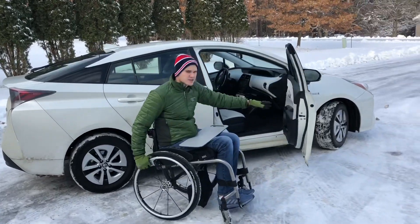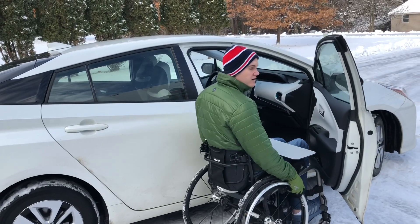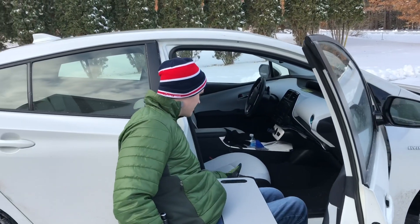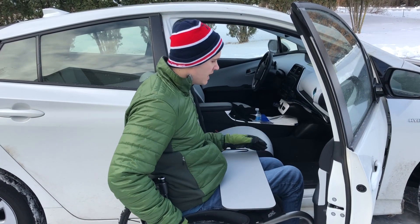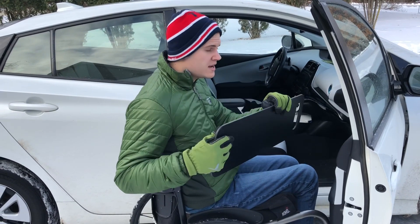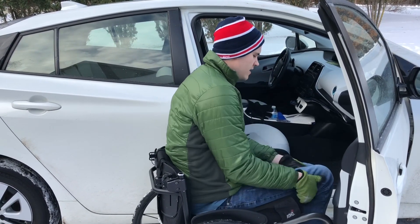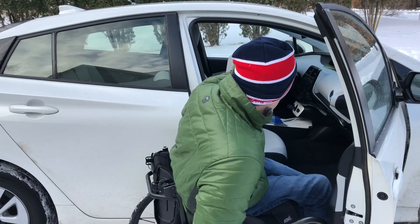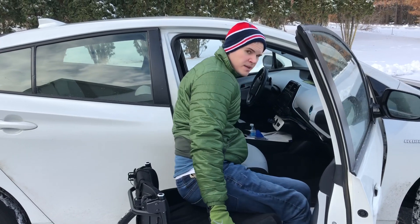So when I first learned how to transfer, the transfer board was crucial for transferring into vehicles because, as you can see right here, there is a big gap. See how big this gap is? I need to be able to get my body into this seat, and at the beginning I didn't have the skill to make that transfer. I start by getting my legs down here, then I tuck this underneath my bottom, and now it's a bridge.